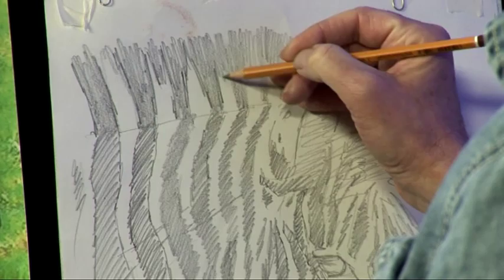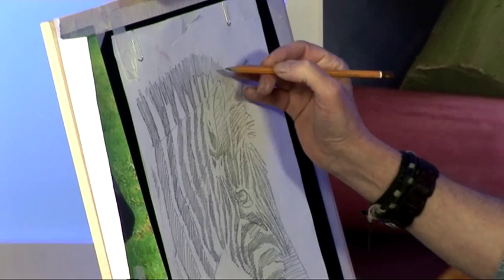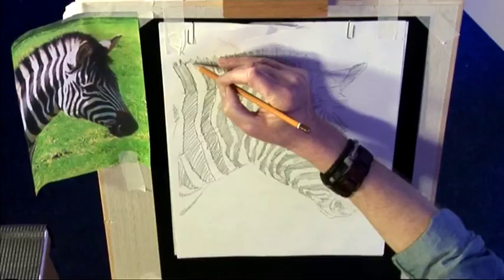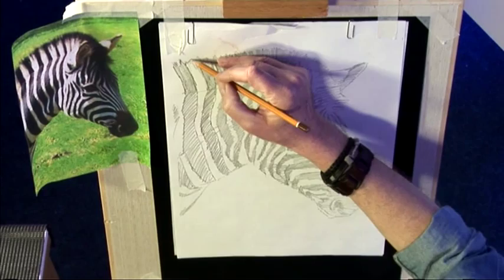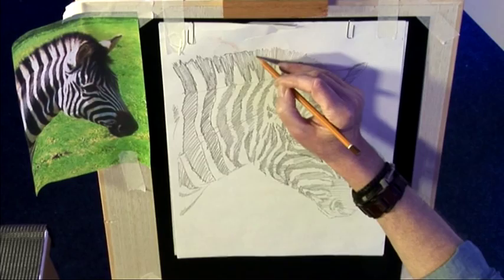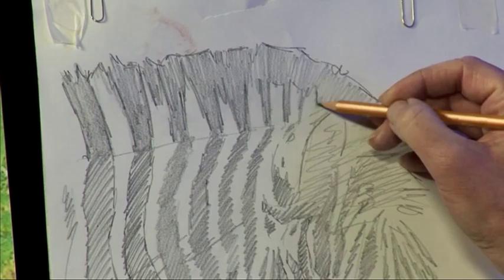Use a soft pencil and don't press very hard. If you rest your fingers on the paper too much you're likely to get fingerprints and thumb prints on it — don't worry, they rub off quite easily. I'll just go around the edge of the zebra's mane so I can see where that is. I don't want to fuss with too many details at this stage because the details come later. All I'm interested in is getting everything in the right place, particularly the white areas.